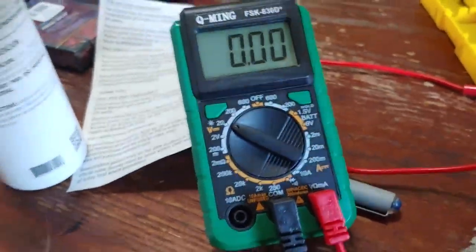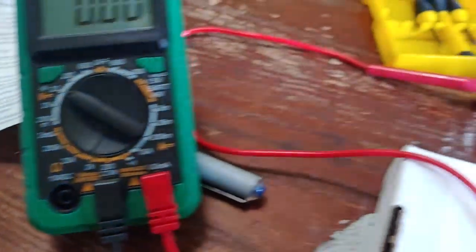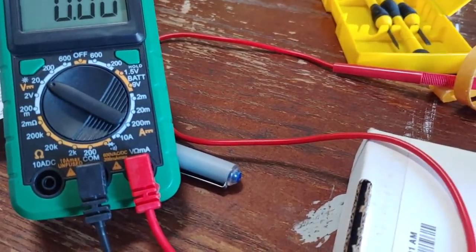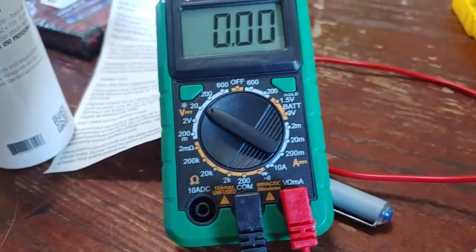Right now, hold on. This one's the shit one, get it out of here. That one's dying. Alright, and then just for proof of concept, here's that same red laser on there. Nothing.